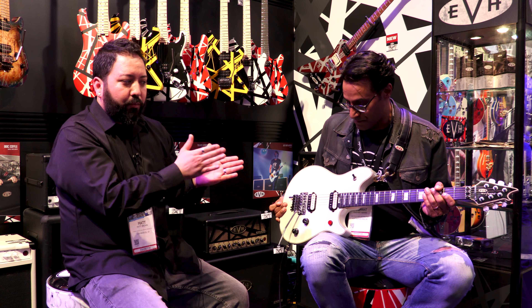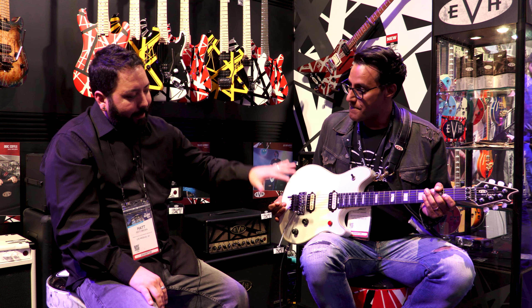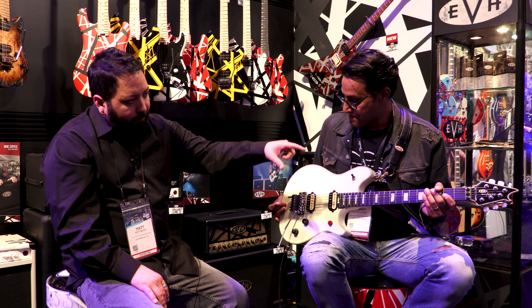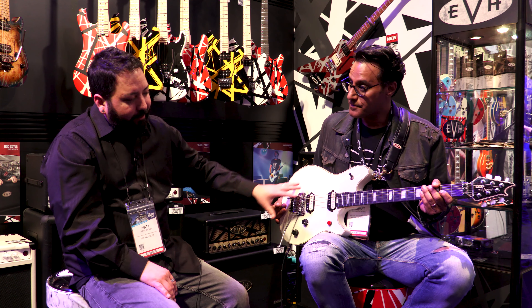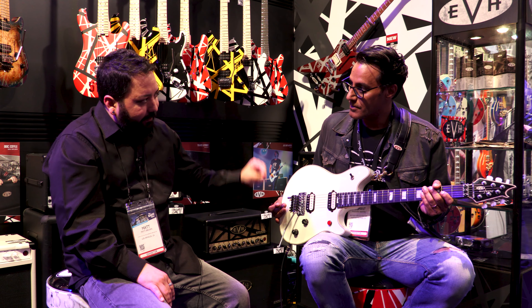So that is the EVH Wolfgang USA model. This is featured in ivory and a stealth finish, which is actually satin. It features a chrome bridge with black tuners because originally the stealth finish had all black hardware, and chrome sounds different to him.